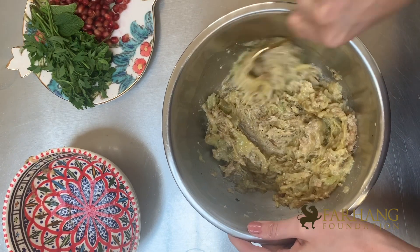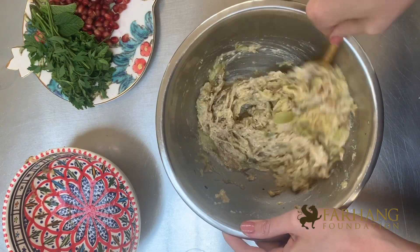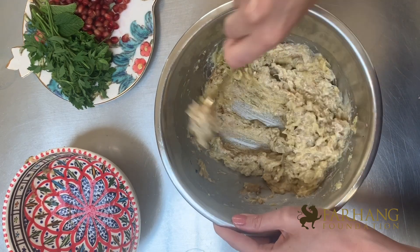Here's the walnut mixture — it's very finely ground, almost a paste — and now I'm going to add the aubergine. You'll see that when the walnuts mix with the aubergine they start to become very creamy, similar to how you would have tahini in a mutter bar.